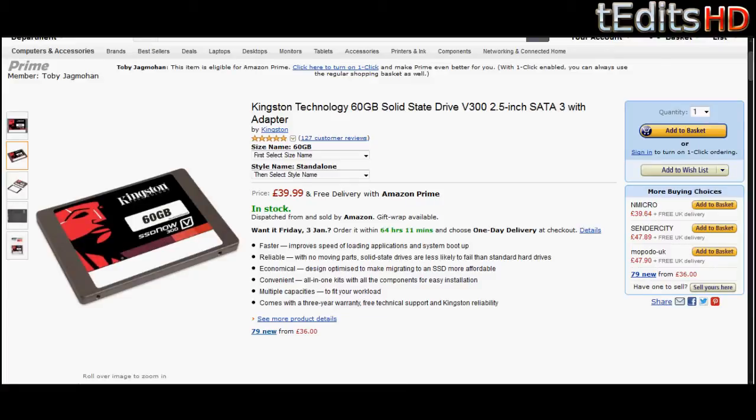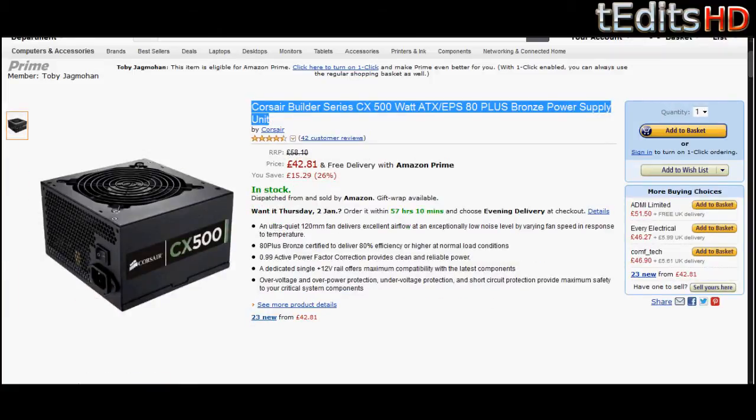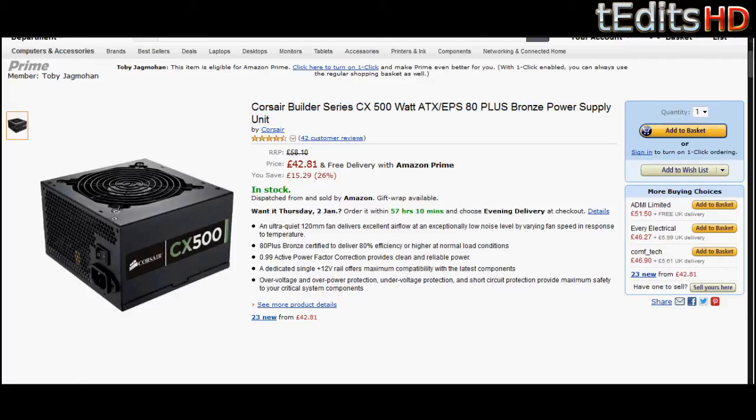Coming on to the power supply, we're going to be using the Corsair CX500. This is a 500W power supply, which will be more than enough for our build. It's non-modular — if you want the modular one, it would be about £5 to £10 extra, but this will perform just as well without a problem. It's also 80 Plus Bronze certified, which means we get clean and efficient energy. If you plan on upgrading in the future — throwing in another graphics card or upgrading the processor — this would be more than enough for that as well, and it's good enough for overclocking too.